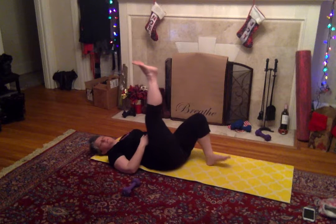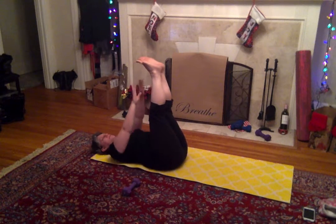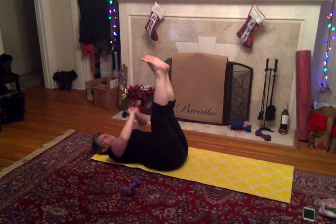Feet up in the air. I want you to lift your head and shoulders up off the ground and reach for the opposite feet. Here we go.